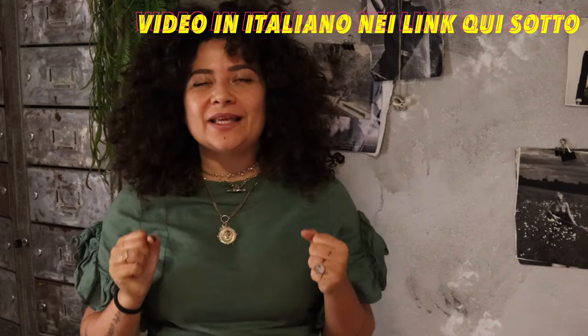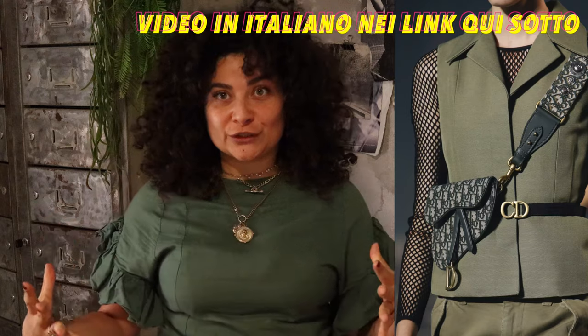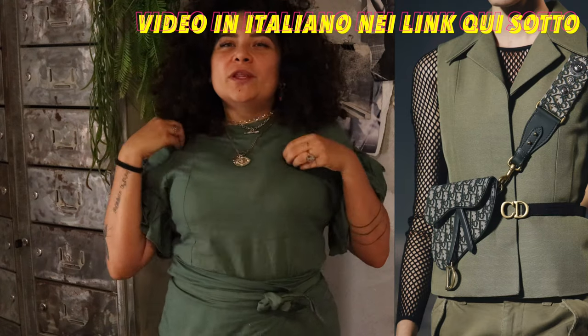Hello guys and welcome back to Fashion Attack! Today we are going to do something that makes me so excited — it's the Dior saddlebag, but the new version. This means it's going to be both a strap bag and also a fanny pack. The new model, instead of the old mini saddlebag from Dior, will fit your cell phone inside, which makes so much more sense.